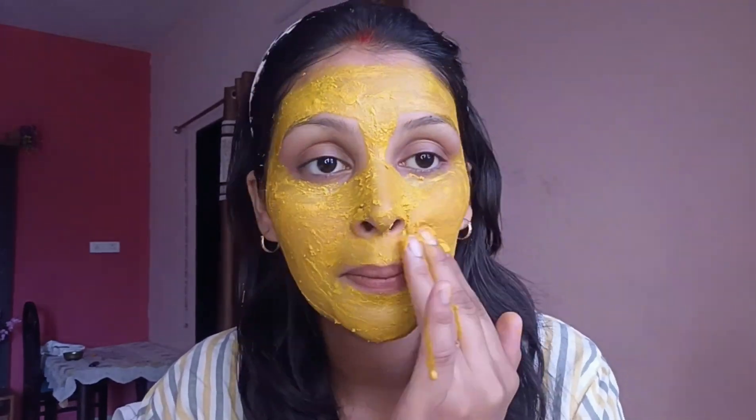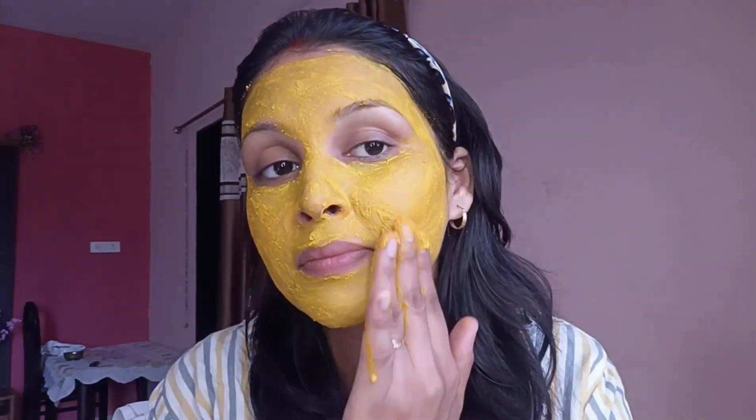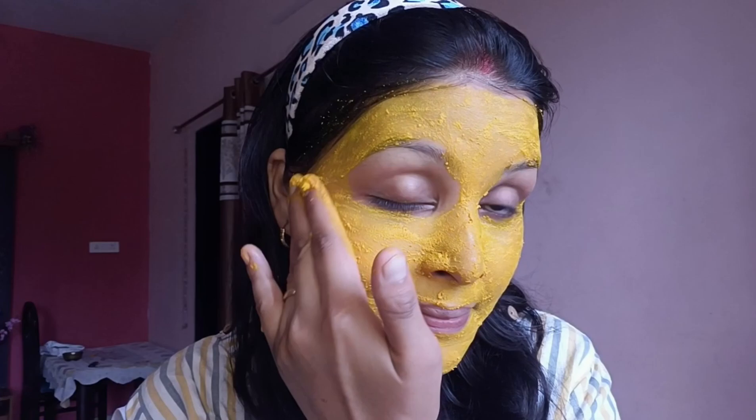Leave the mask on for about 10-20 minutes to allow the ingredients to work their magic. After that, rinse off the mask thoroughly with lukewarm water — you may want to use a gentle cleanser to ensure all the turmeric is fully removed from your skin.